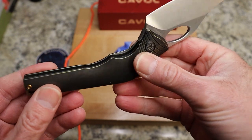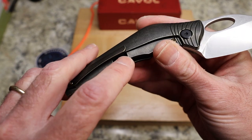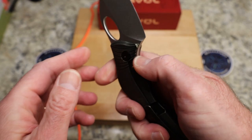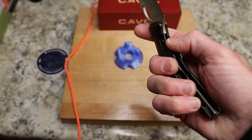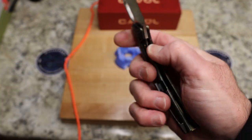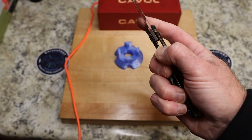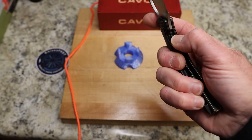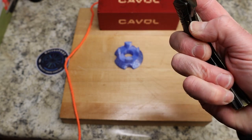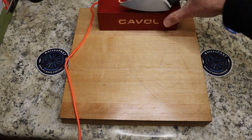There is a chamfer there and a nice lock bar access. By the way, your cutout is on the outside — not a huge deal because it's smoothed out. The lock bar is fairly short and thick, so you definitely have to mean it when you push it over. There's no lock stick — you just got to push it. It does have a steel lock bar interface. Let's move this stuff out of the way.